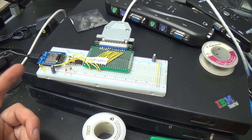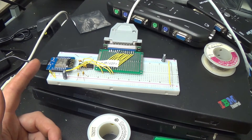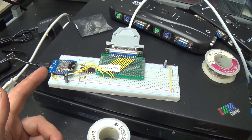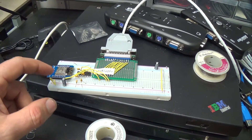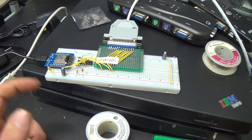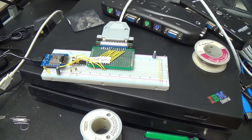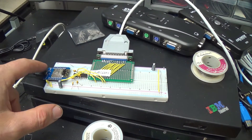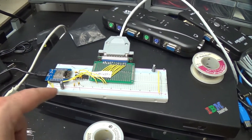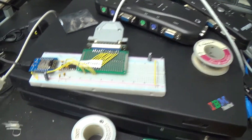One of the weird things I've found is I can't program this board while it's in the breadboard — I have to unplug it. I assume it's one of these lines doing something funny. I guess it programs over the serial port, so maybe the USB to serial converter can't work while there's something actually attached to the serial port pins or something. I don't know.